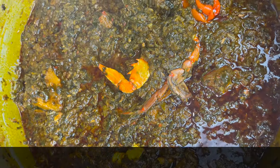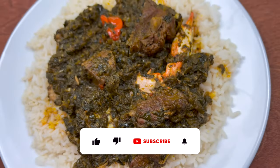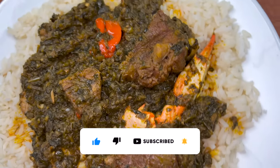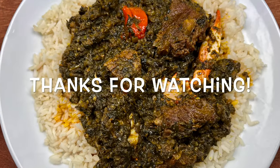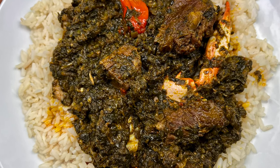This is it, guys! I hope you liked this video. If you did, please give it a thumbs up, subscribe, and turn on the bell notification so you won't miss any uploads. I'll see you in my next one — take care!